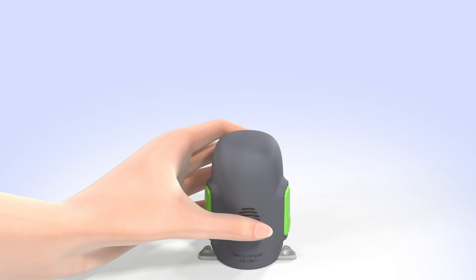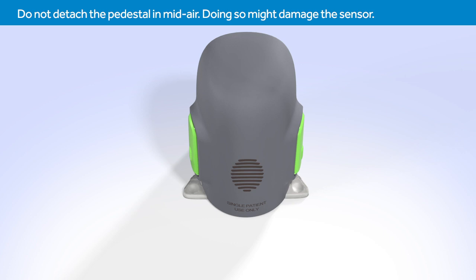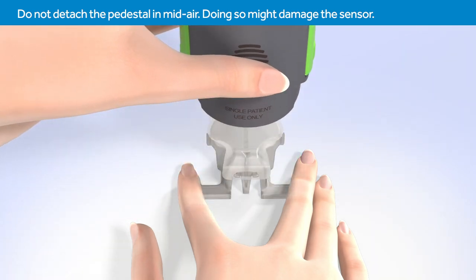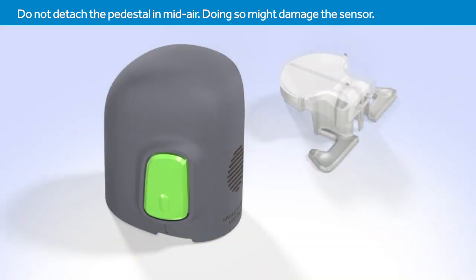Do not push the Serter too hard onto the sensor, as this may cause the sensor to load improperly. To detach the Serter from the pedestal, be sure your thumb is still placed on the thumbprint and you are not touching the buttons. Place two fingers on the pedestal arms, holding it in place, and slowly pull the Serter straight up. After the pedestal is detached, the sensor remains inside the Serter.